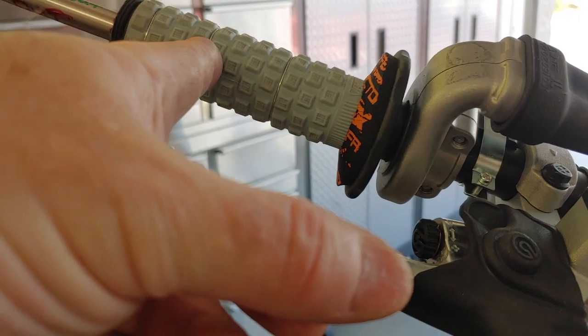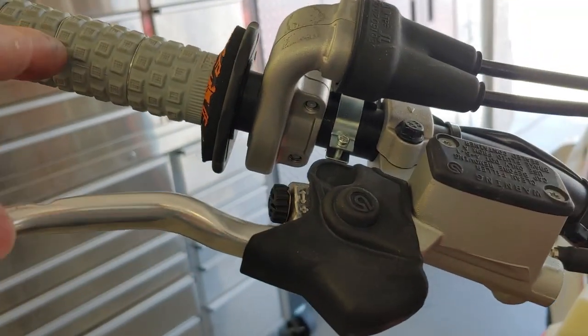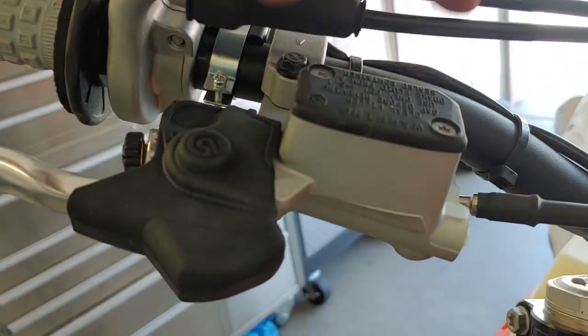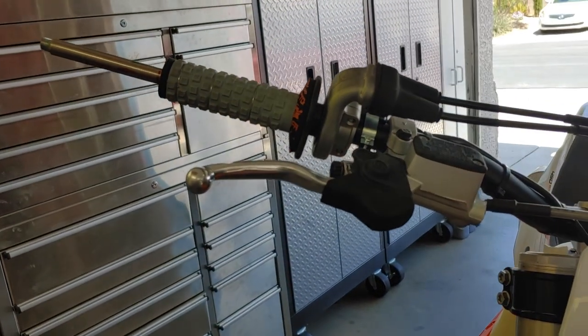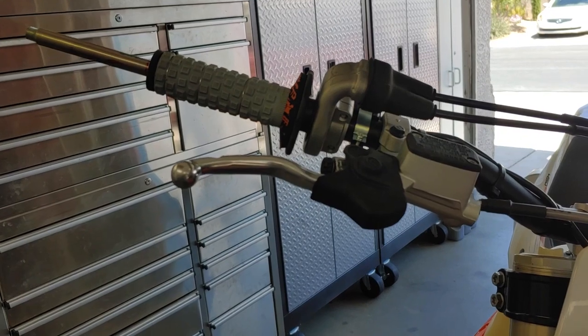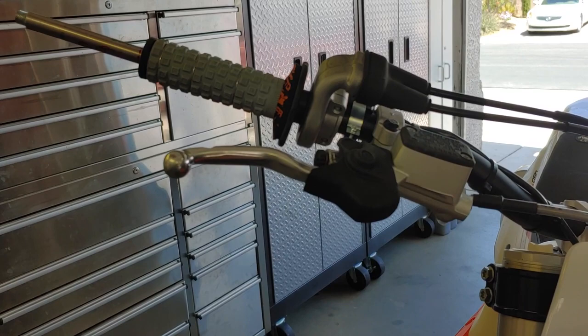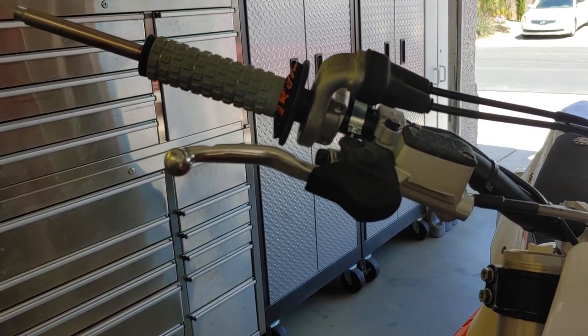Then the second cork will stop right about there. That volume from here all the way to about here is filled with lead birdshot. You really don't notice the weight, but it turns each side of the handlebars into kind of a dead blow hammer.